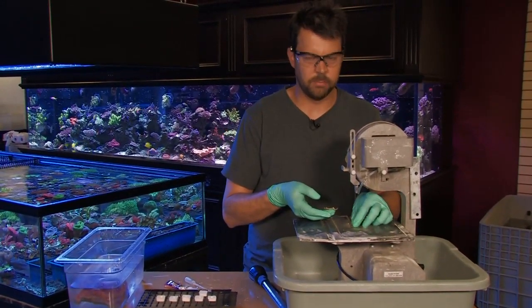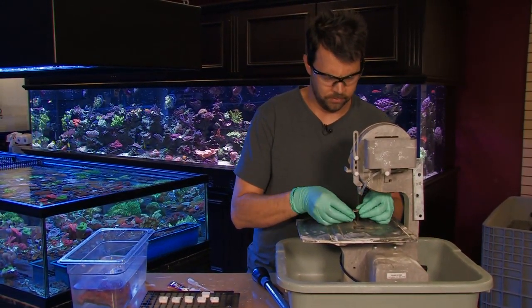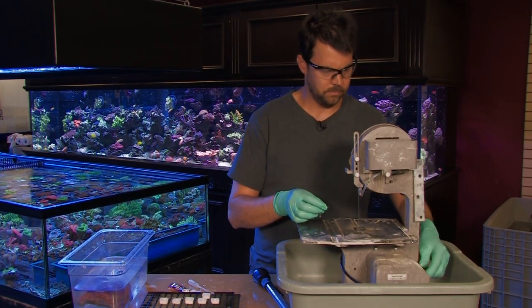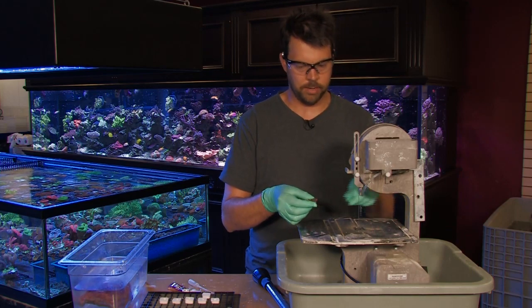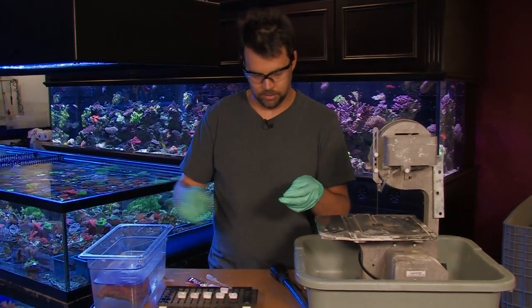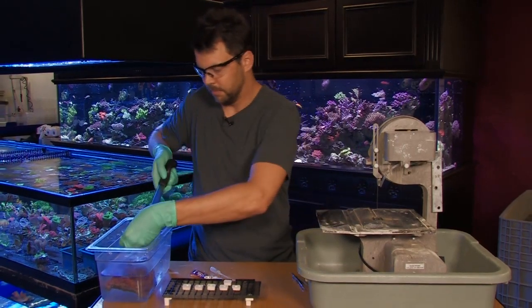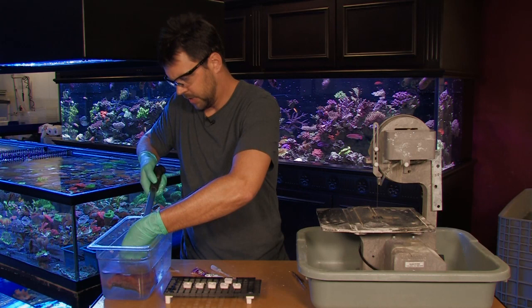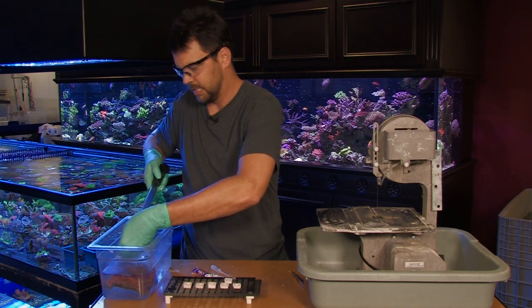The saw is getting a little temperamental with me. There we have some small fragments. After I cut them with the saw, I like to use a turkey baster and put them in the water again and just gently blow some jets of water to basically dust them off.